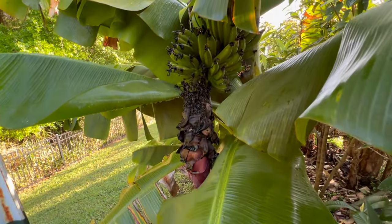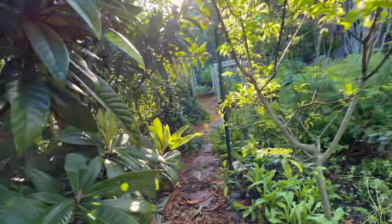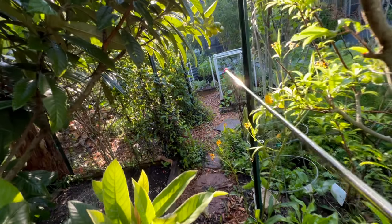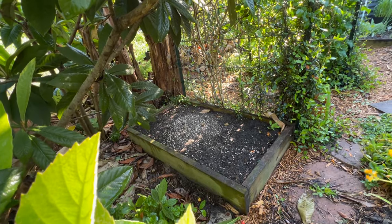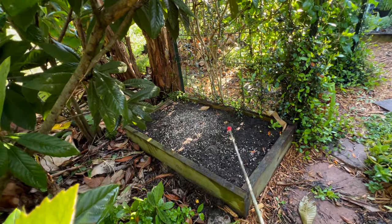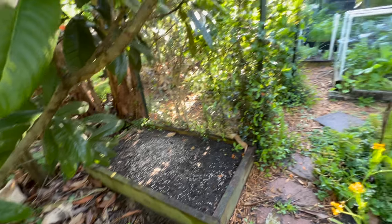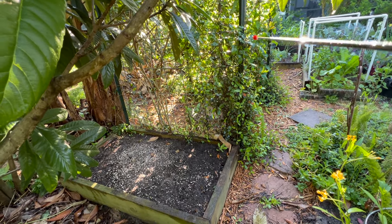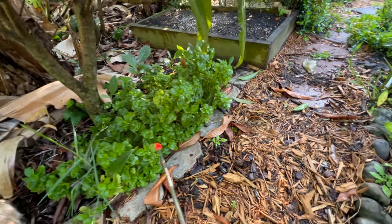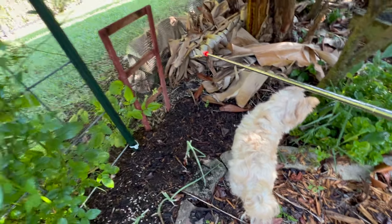Then we've got a Cavendish banana tree, and look — we've got a rack of bananas! The pepper beds are right ahead, and over here this is my bed for turmeric and for ginger — it gets some shade, and they like the shade. It's right by my jasmine and Mexican flame vine trellis. I've got some sisoo down here, some ornamental ginger, and a little bit of turmeric.